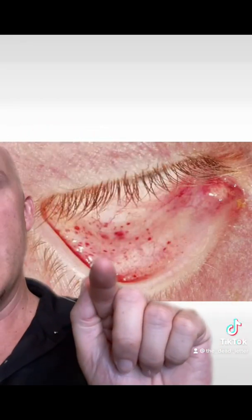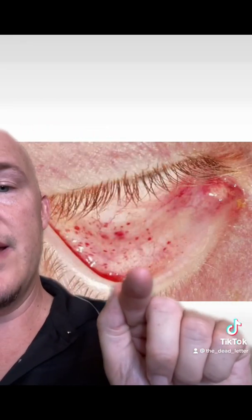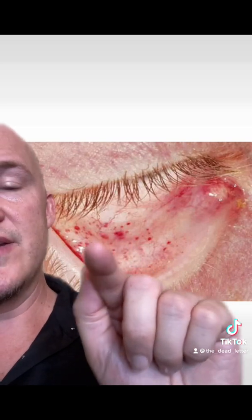Another important finding on external examination are what is known as petechial hemorrhages. Petechial hemorrhages are these little red dots — this is the eyelid pulled down to show that. These can be in the eyelids or the conjunctiva, or they can be on the surface of the face, the head, on the orbits, on the cheeks. You can even see them in the gums if you retract the lips. You can also see bites of the tongue sometimes, if the person is struggling and the tongue has protruded forward, occasionally they'll bite it.